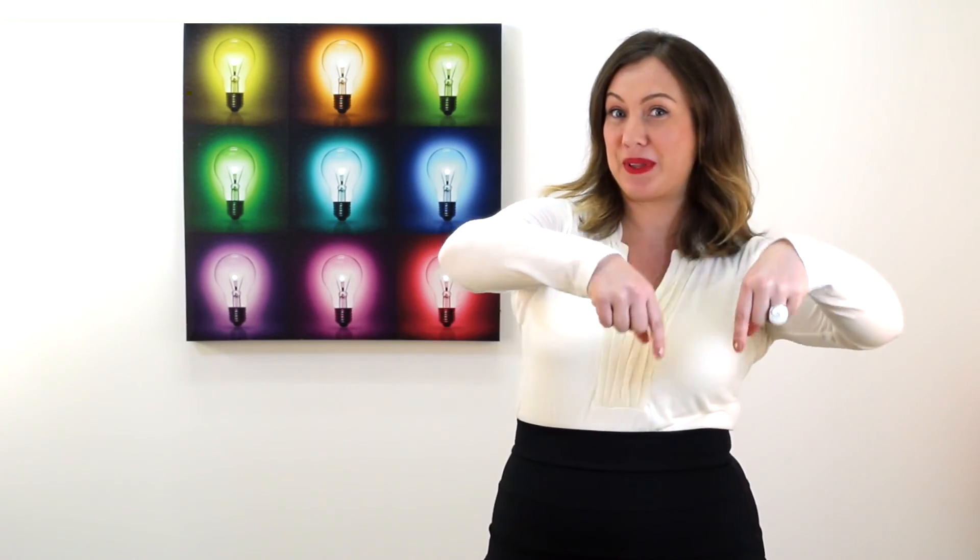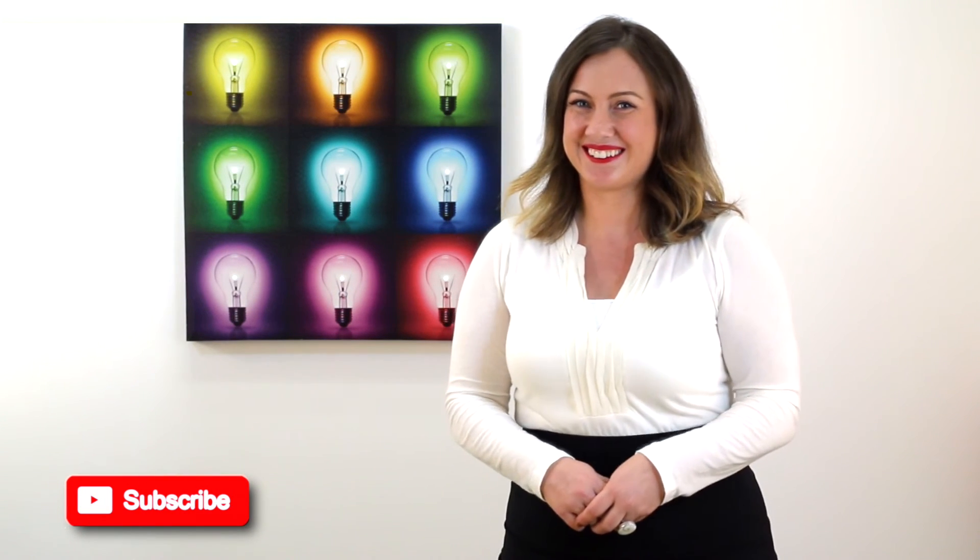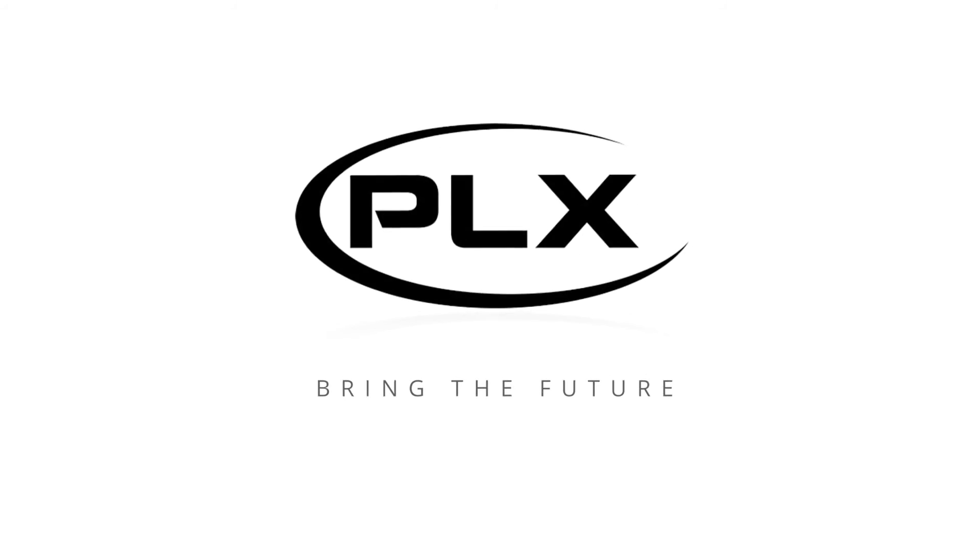Okay, so you should be all set and ready to test drive your Kiwi 3. If you still need help, go to plxdevices.com or contact our support team. We really hope this video helped answer all your questions. It's important to us that you love your new Kiwi 3. Please leave us a comment below and subscribe to our channel to stay plugged in. Thanks again for watching and helping us bring the future.